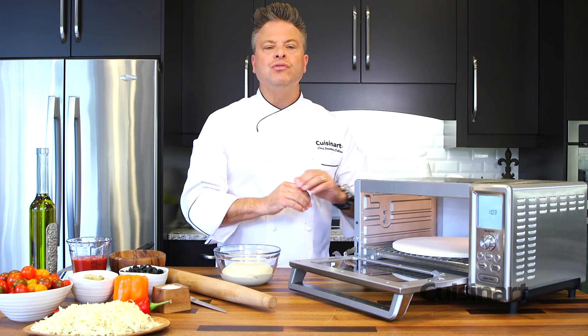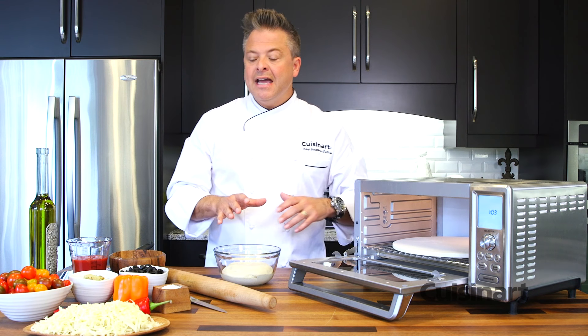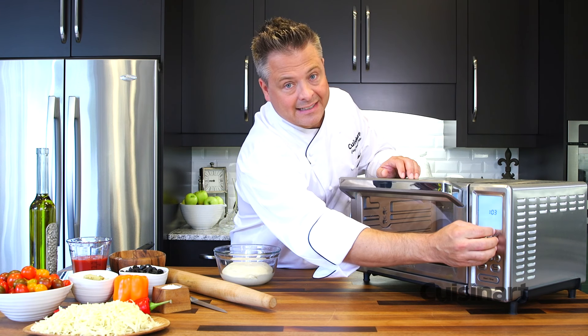I'm going to prepare a vegetarian pizza and pull it together quickly, then pop it in this oven. I need to preheat ahead of time, so we'll close it up and begin to set it.